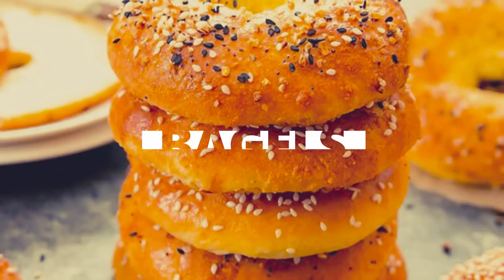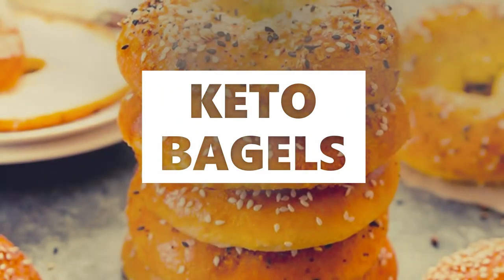I took two ingredients and tried to make some keto baking. Here's what happened.